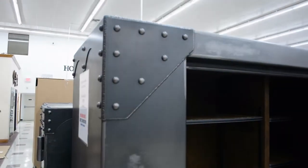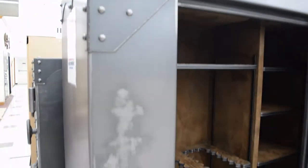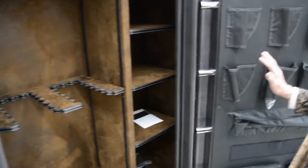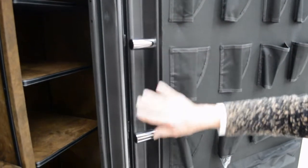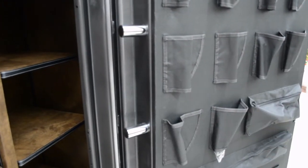This is an external hinge door, so the bolts are inside — this is what locks the door down. When you close the door and you turn the handle to lock it, all these bolts go behind the door frame and that's what's going to lock the door.